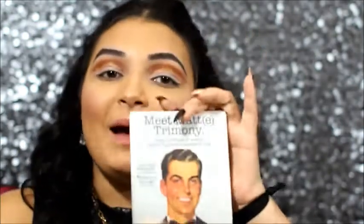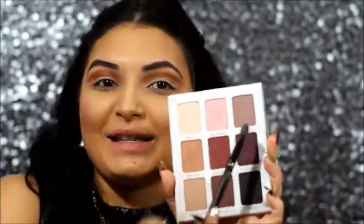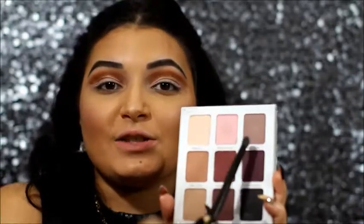I'm just going to apply that using my Morphe MB20 brush, being careful not to go over that cut crease. Using my MB20 brush once again and the Meet Matrimony palette, I'm going in with Matt Thomas and Matt Rossi, combining these two shades to apply on my lid.